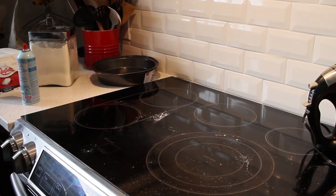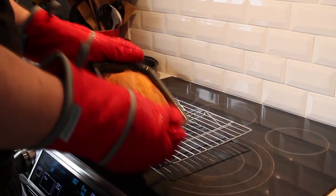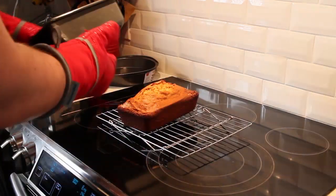Once the banana bread is done and you're satisfied with it, try to gently shake it out of the container, tip it out onto a cooling tray, and let it cool before you cut into it.